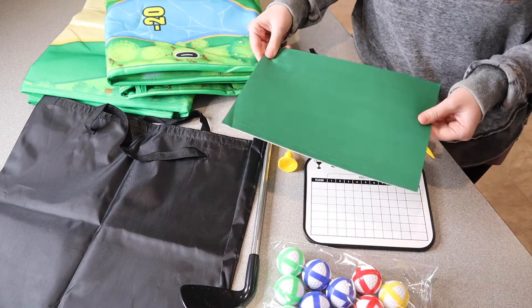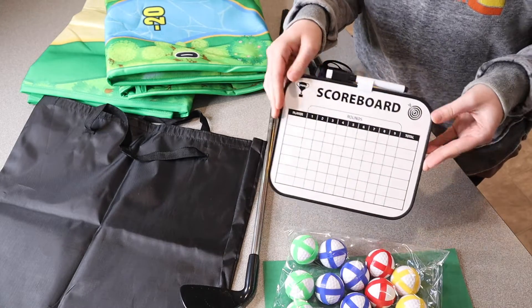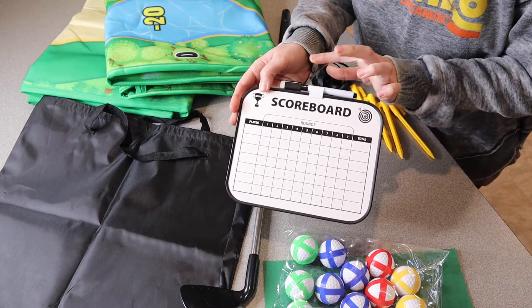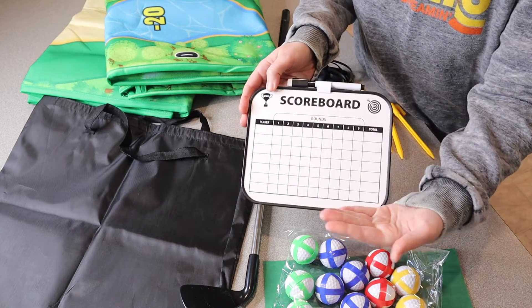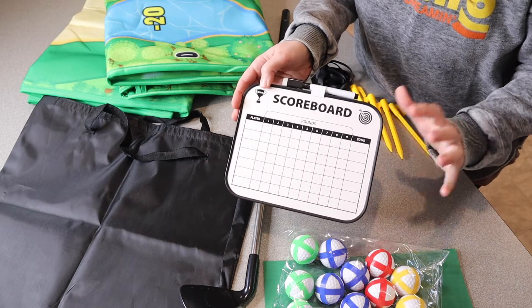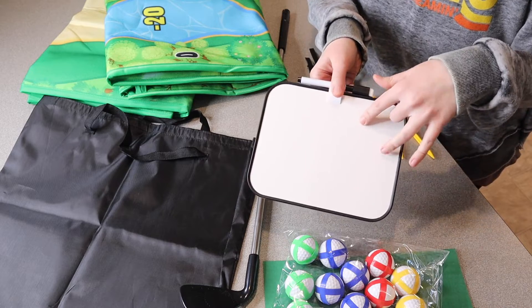This comes with a little golf batting pad and 20 velcro golf balls. It also comes with a really cool scoreboard and a dry erase marker and eraser, so you can put down all your players and how many points they made each round, with a total to define who won. On the back, if you wanted to play a different kind of game, there's also a blank area.